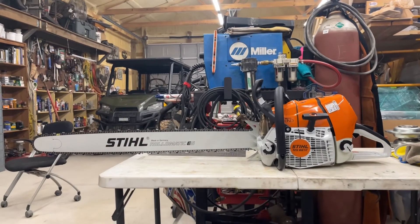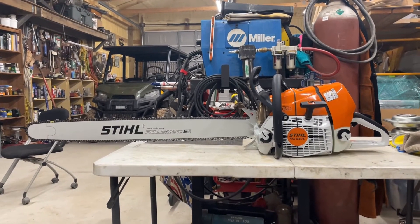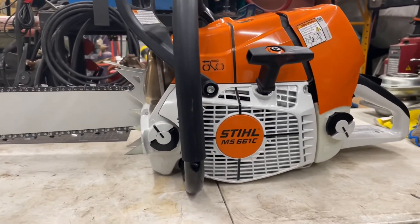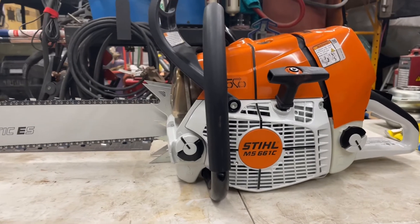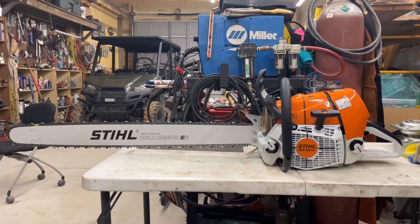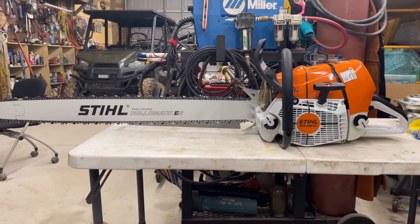How you doing there folks? Got a new toy in the shop. I don't know how much of a toy you'd call it — pretty serious chainsaw. This is a Stihl MS-661C.